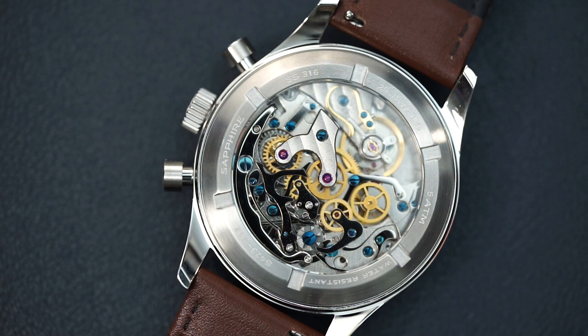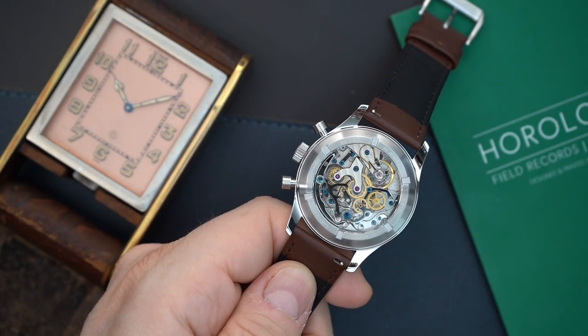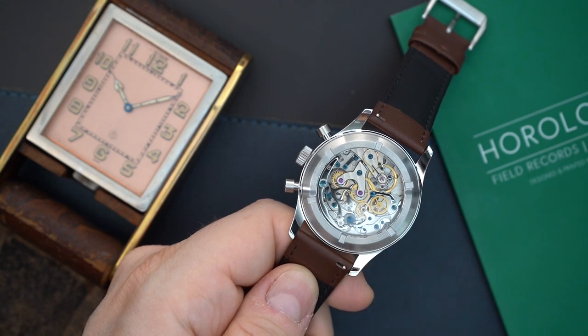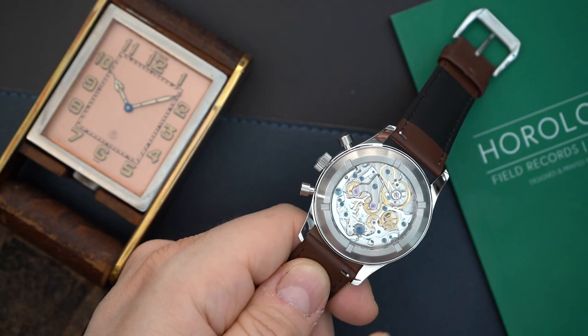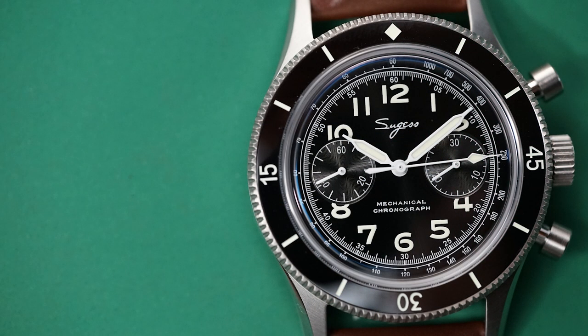I always say this about the ST19 — these movements are awesome and pretty reliable. Unless you're taking a loupe out and looking very closely, they're actually really good looking, so when you flip over your watch you have something nice to look at. You have a screwing caseback but no screwing crown, and this only gets 50 meters of water resistance, which makes sense for a chronograph.